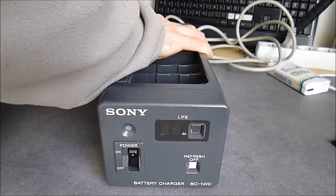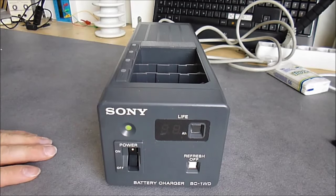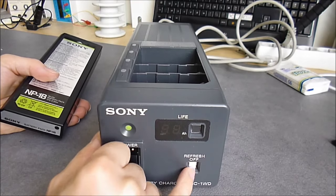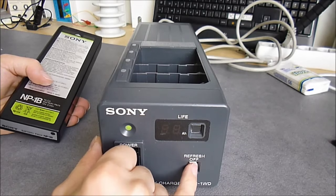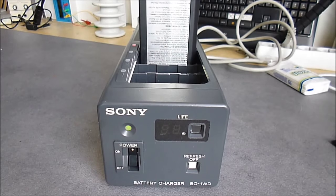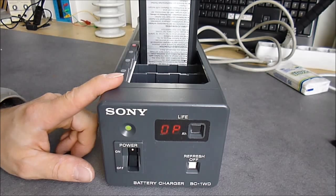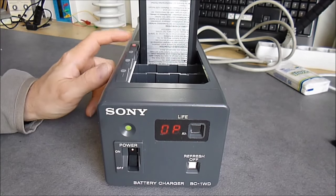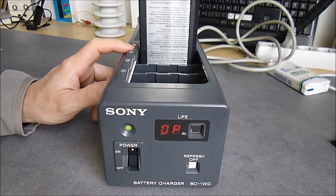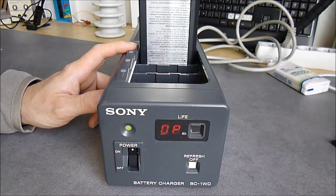If I connect it — I have not read the user manual yet — first you have this serious switch on the front. Now it is switched on. You can disable the refresh mode. There is a tiny LED in the middle but it is very dim. If I put the battery in this way, we can hear relays clicking. Now it is first checking the battery status, which takes a few seconds. Then it will start the process of discharging it if necessary, and then charging. The complete charge will take some time.